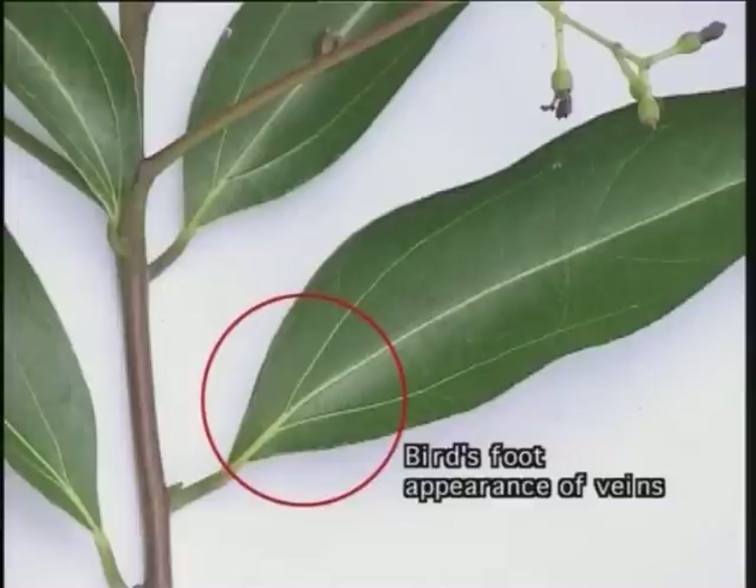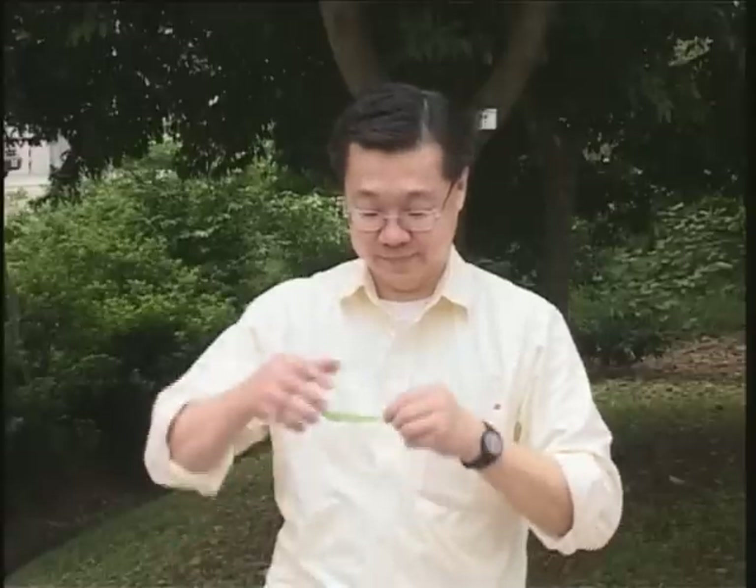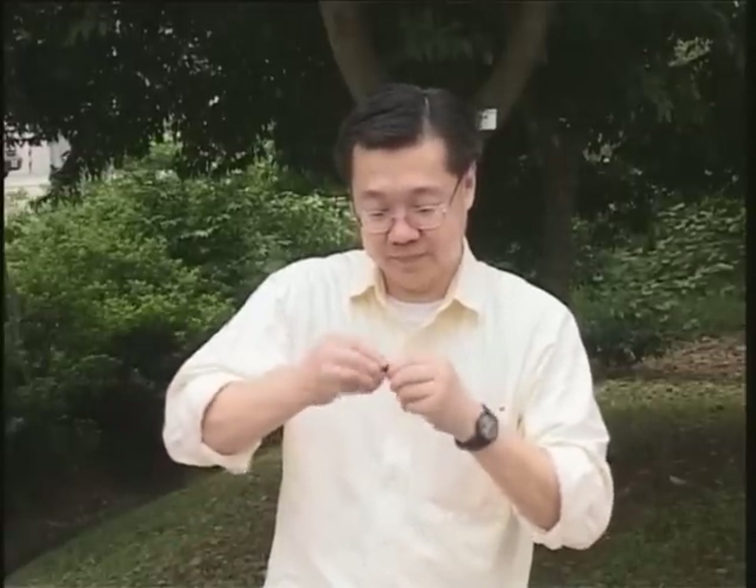The leaf also shows the bird's foot arrangement of veins, a characteristic of the genus Cinnamomum, but lacks the protein grains found in the camphor tree. As a typical member of the Lauraceae, the leaves have a strong camphor smell when crushed.